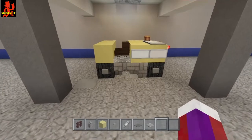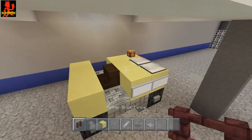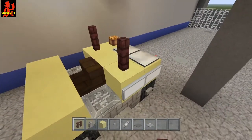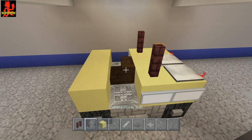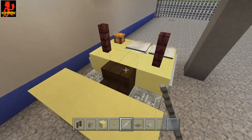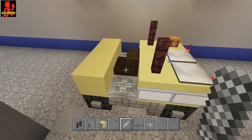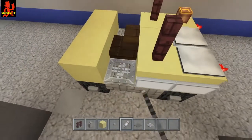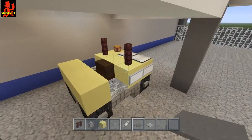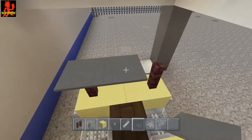Alright, now for the next layer, take your fence of choice — I'm gonna be using nether brick — and place one right here and one right here. Now go ahead and put some string right here, right here, over the seat, left of the seat, and on this side of the seat as well. Once you've done that, get your carpet — I'm gonna be using gray carpet — and place it on top.